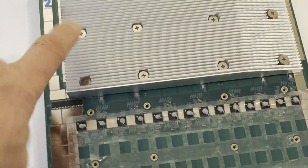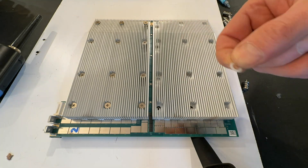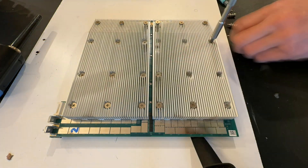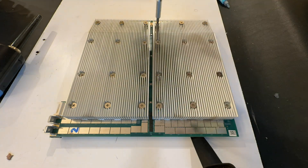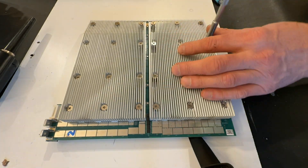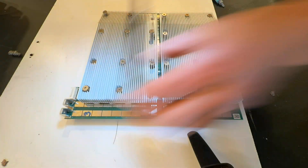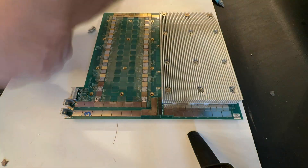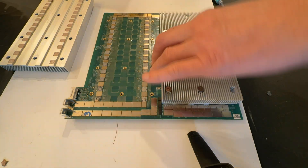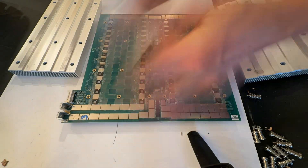The first board is already down. Let's get the second one done.